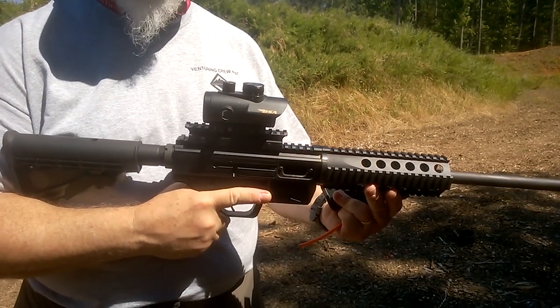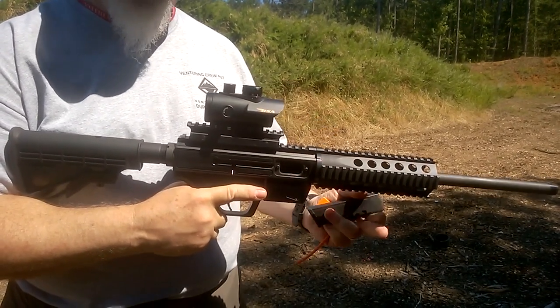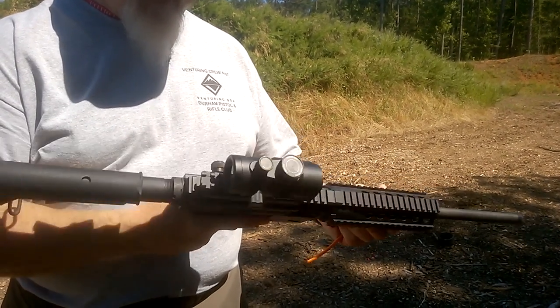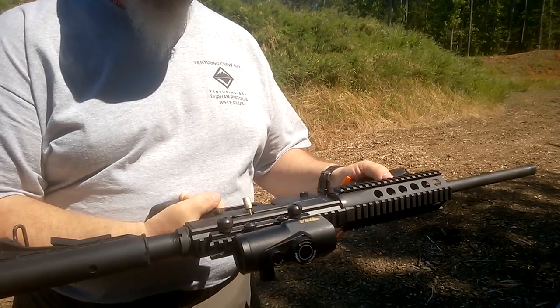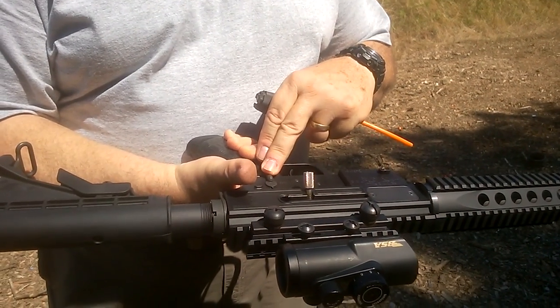It's set up for 9mm, and that's how we shot it. We put a BSA red dot sight on it and found it was a very, very good shooter. It handles like an AR in some ways — the pistol grip, the trigger, the safe and fire safety.